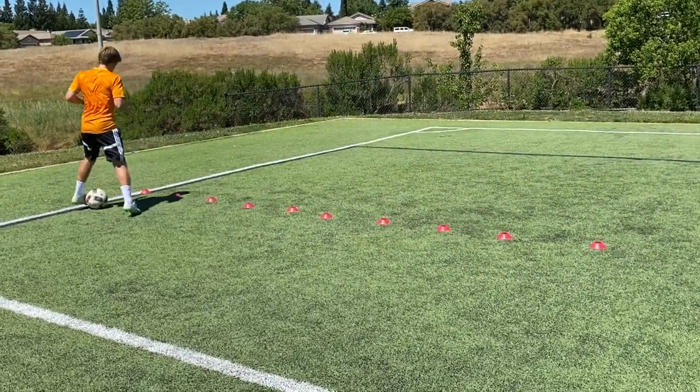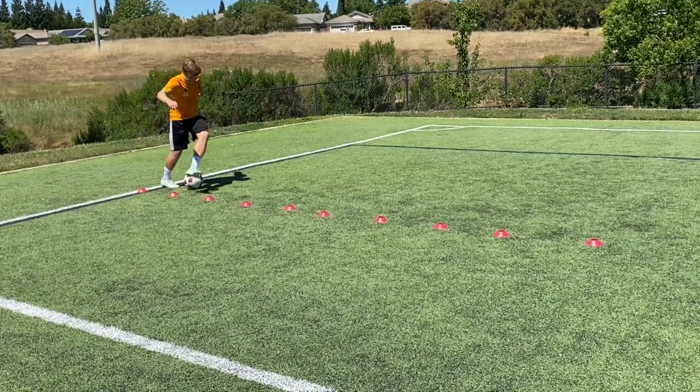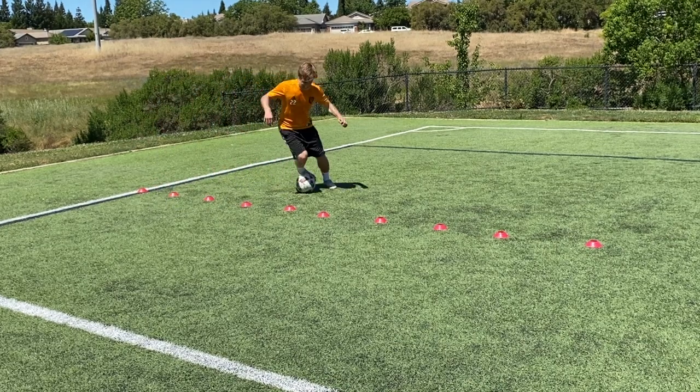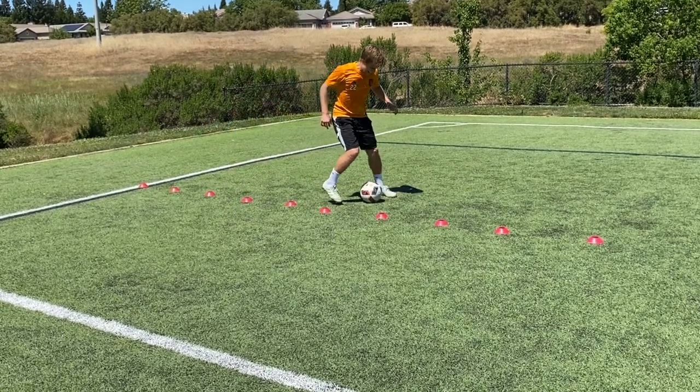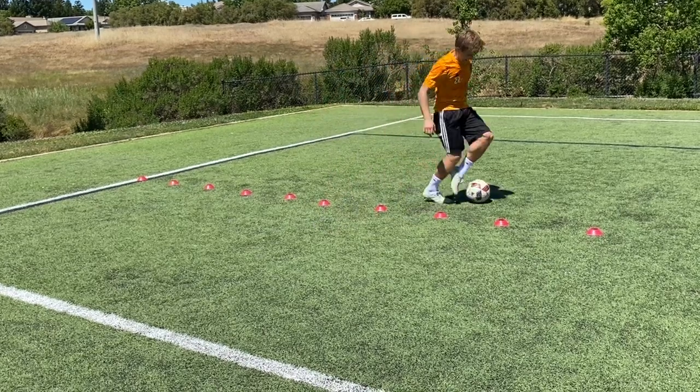I'm putting it in slow motion for the final repetition. Notice how I'm doing a scissor with the left foot every single time. This is the final repetition — get your last touches in and keep up the good work.